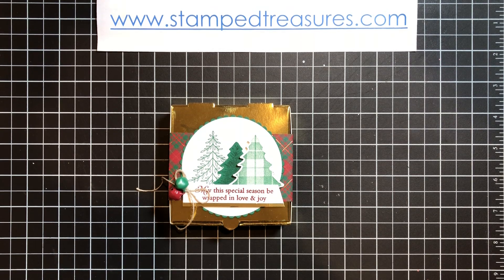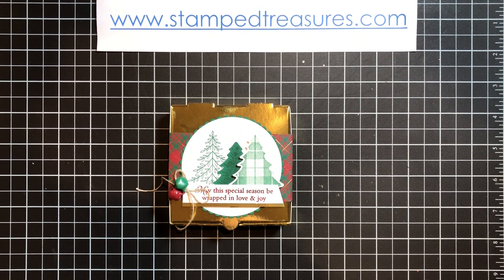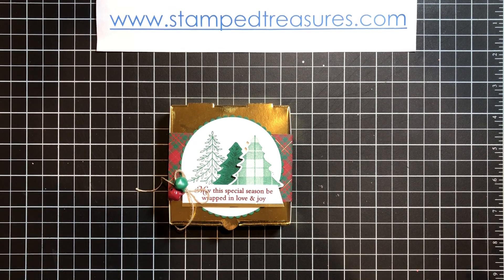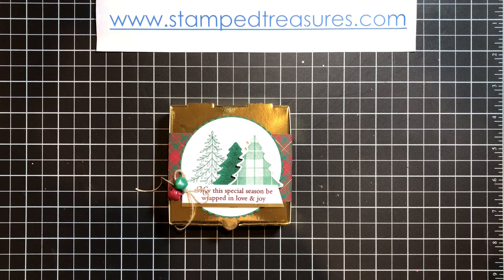Hey there stampers! Welcome to day 7 of my 12 Days of Christmas video series. My name is Sherry Roth. I'm a Stampin' Up! demonstrator from Sherwood Park, Alberta, Canada.